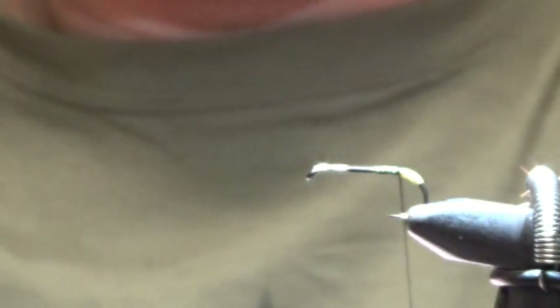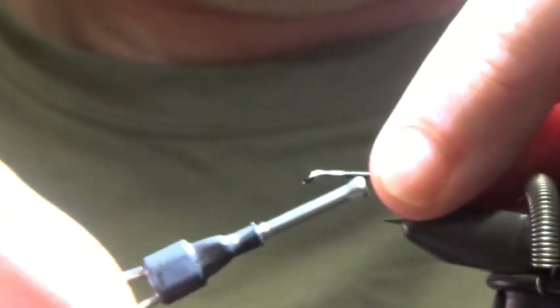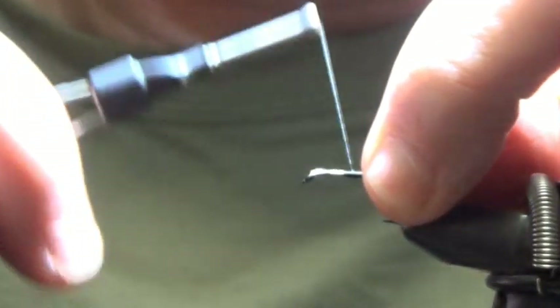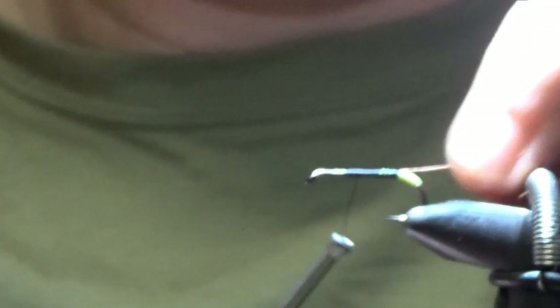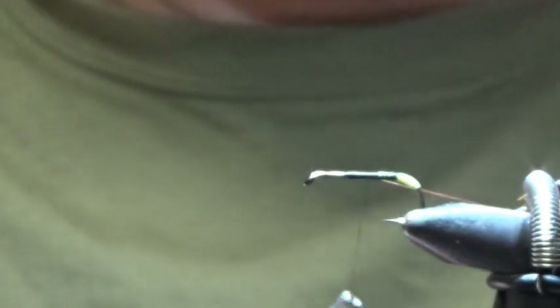Let's get my copper wire ready. Bring it back up, stop short, tie in, and then come backwards. Hold your copper wire out at 45 degrees — what that does is it slides your thread down to your previous wrap.